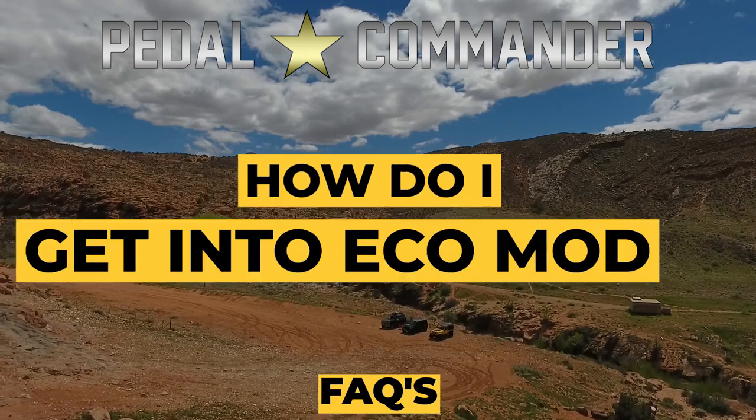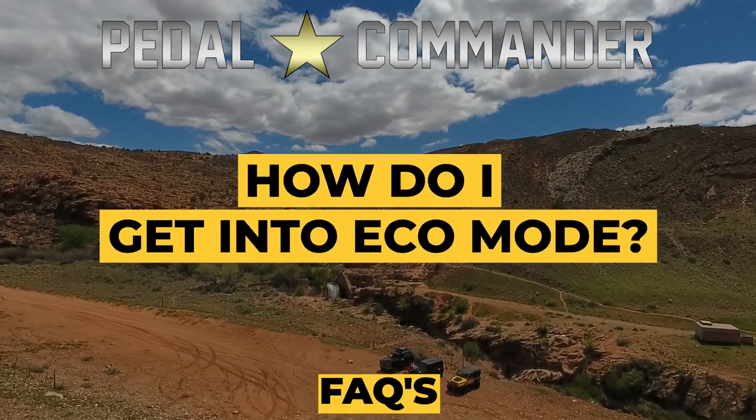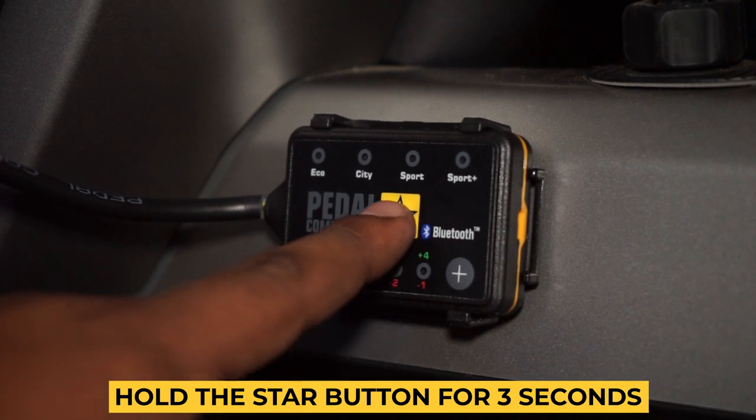How do I get into eco mode? Press the star button and hold it down for three seconds.